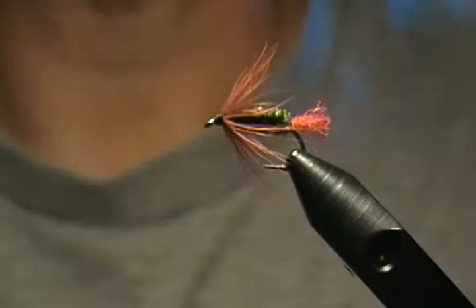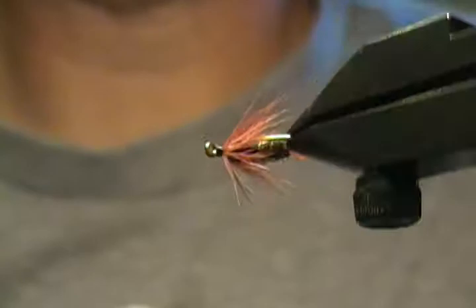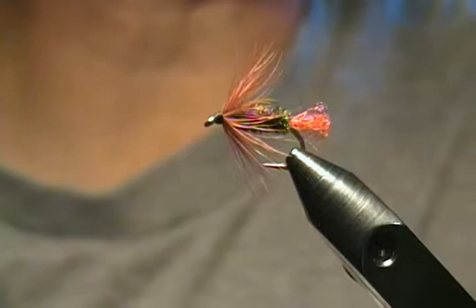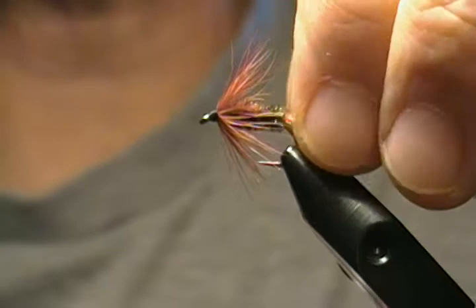It's a very simple wet fly to tie — not very many steps at all, but it does catch fish. An oldie but a goodie. I hope you enjoyed this tutorial. We'll have another one soon. Like and subscribe and leave a comment if there are patterns you want me to tie or techniques you'd like to see. Thanks so much for watching — we'll see you next time at Hughes Fly Shop. Signing off!